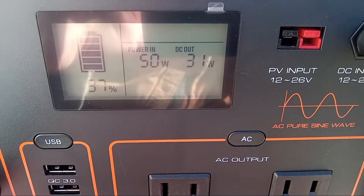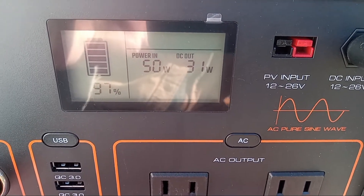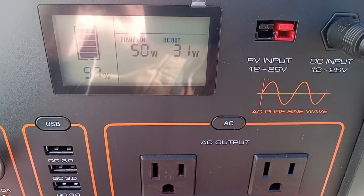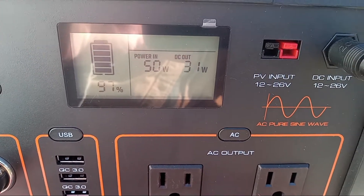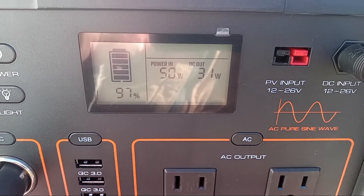You can see our MPPT charge controller in from our 50-watt Renogy panel is getting exactly 50 watts. So I like the MPPT performance thus far. And you can see that our Bodega portable fridge is pulling 31 watts out, so that's showing us that we get pass-through charging.